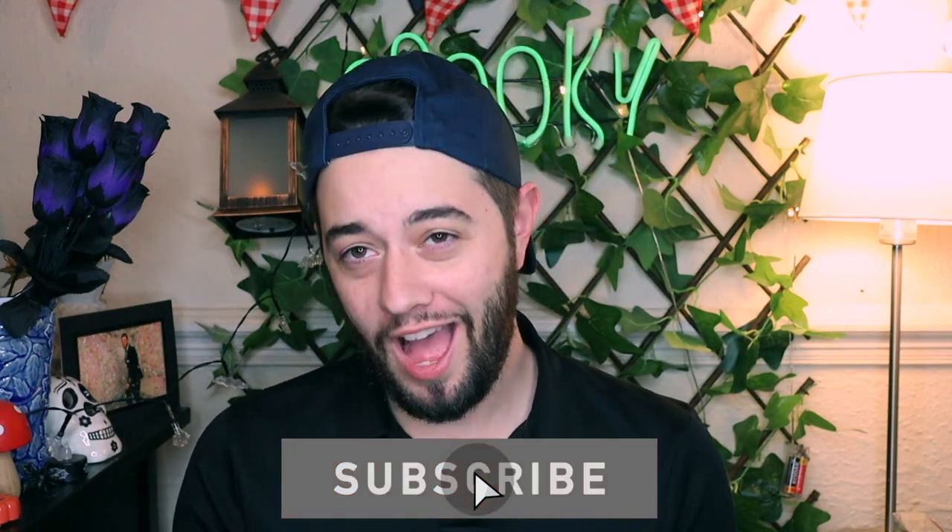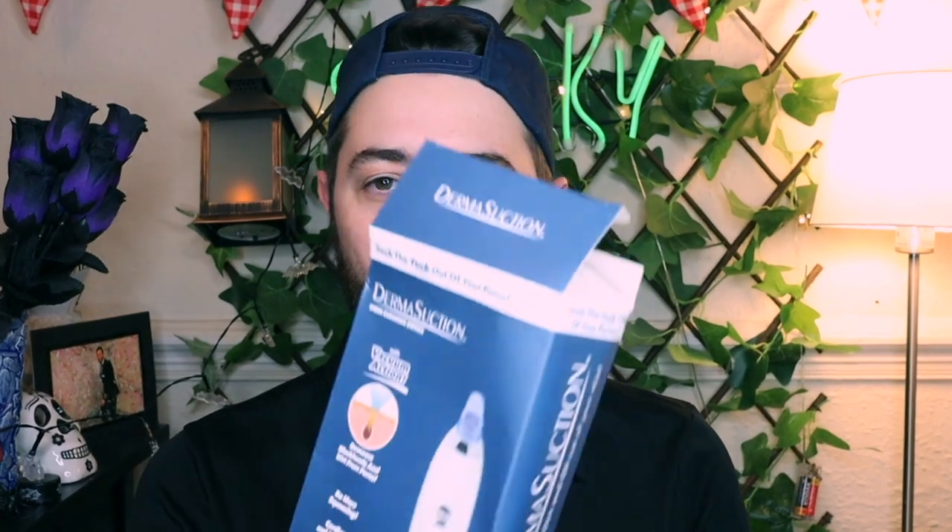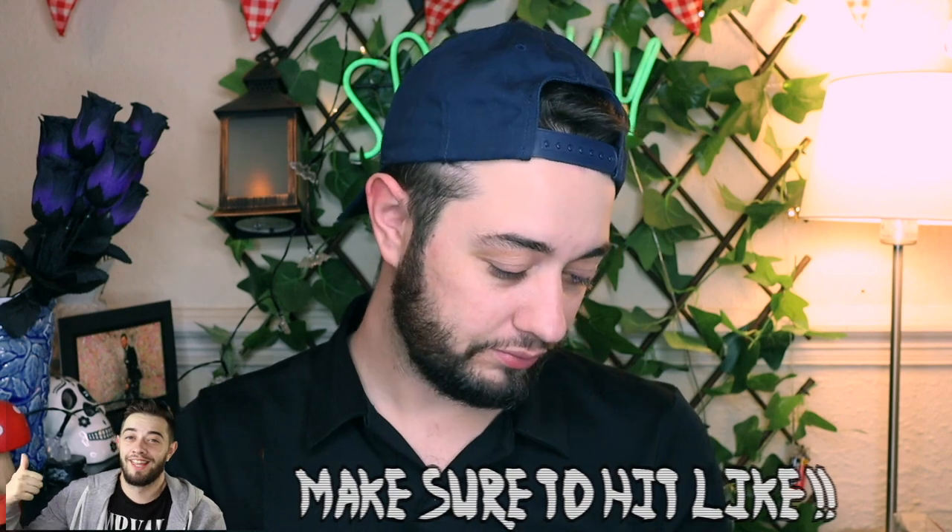Hey guys, welcome back to the channel. Today we are going to be doing something I thought would be fun because wearing masks all the time has made my pores really bad, worse than they used to be. So I thought I would try this dermis suction pore cleansing device. It says it removes blackheads and dirt from pores, no more squeezing, cordless and portable. If I go up close you can kind of see the problem areas I have.